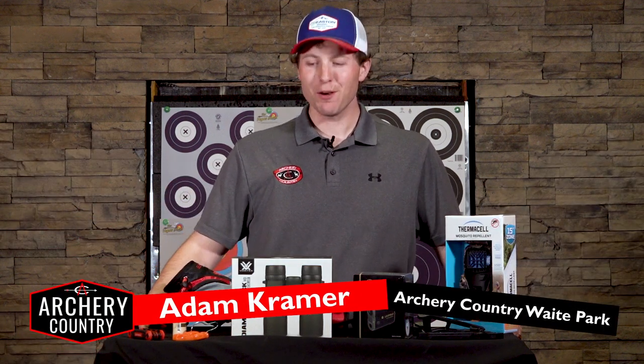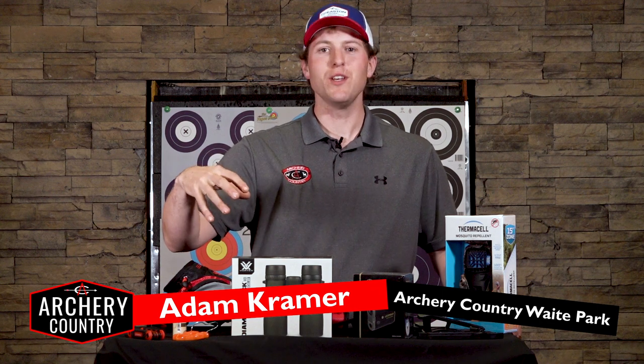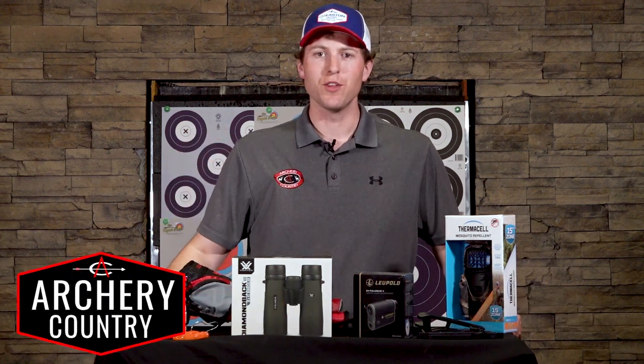Hey everybody, this is Adam at Archery Country. Today we're going to talk about the must-have equipment to get the most out of a 3D event or shoot that we're going to probably be involved in this summer.